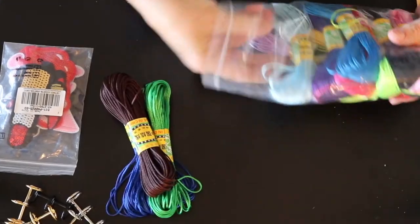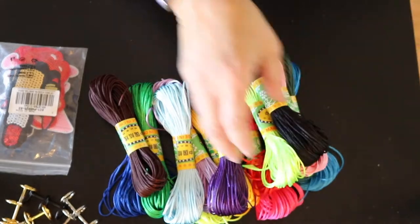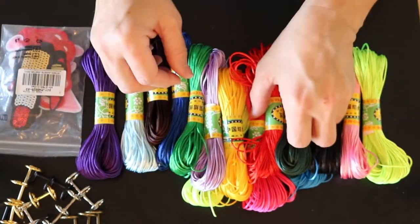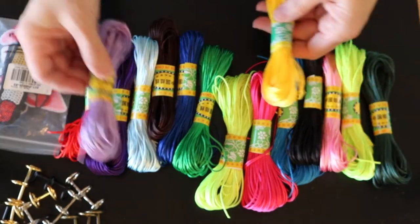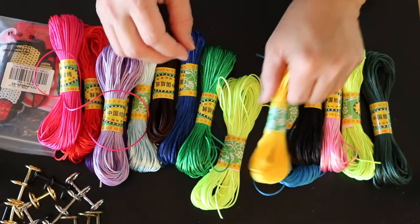Look at all of the colors! I bet you guys could guess what I got these for — you guessed it, I'm going to try to make some mini tassels with these. I'm sure that I will be making a lot more than just tassels with these, but I just thought this was a whole lot of fun.